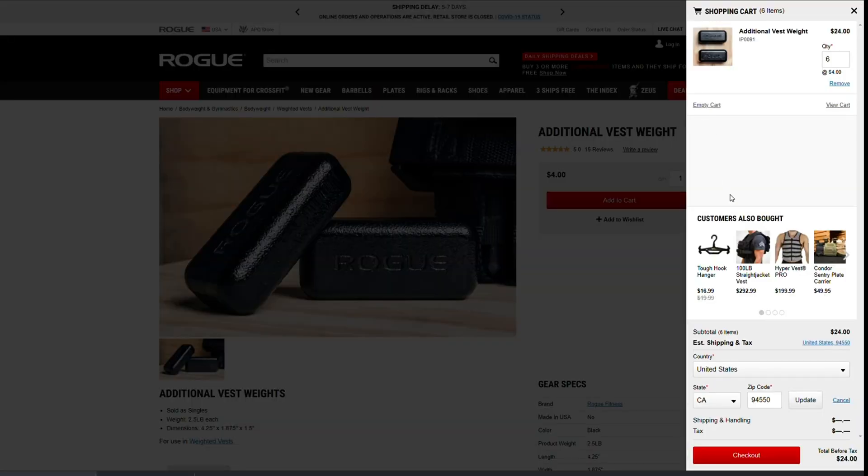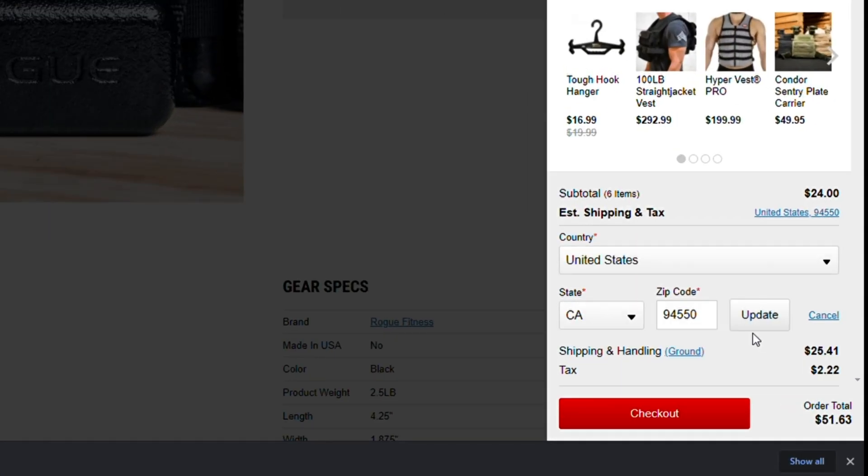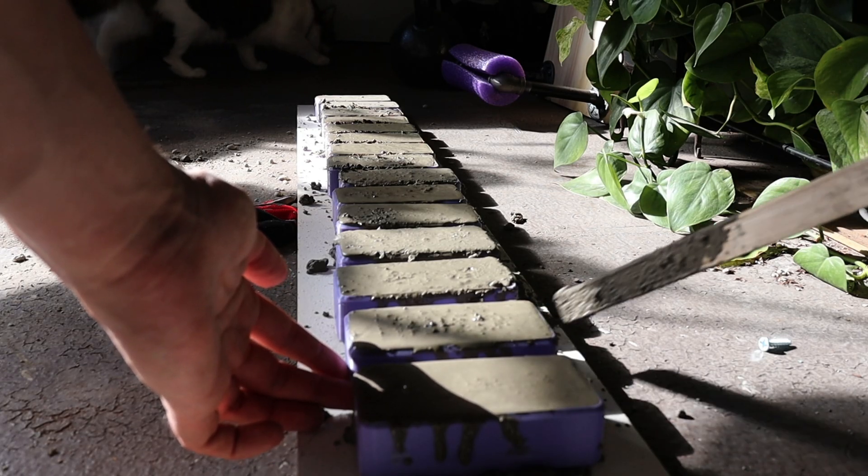The standard weights are about two and a half to three pounds each, while mine are only a pound each. But I was able to fill all the empty slots in the jacket and add about 15 pounds extra to this weight vest — which would have cost about 50 dollars to buy, compared to the roughly 10 dollars I spent making mine. So this vest is now 35 pounds total. Let me get it off real quick.